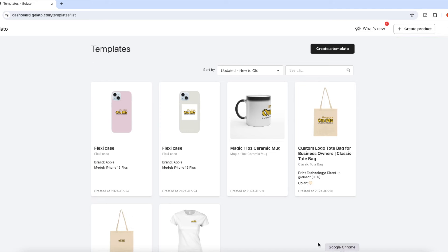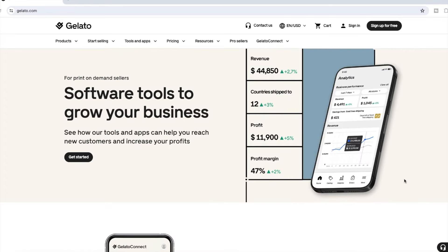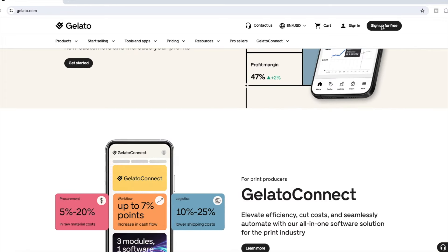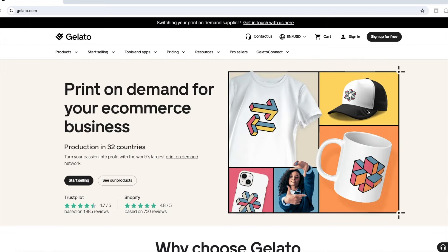If you have another product to add to your store, go to your templates and click Add to Store and follow the same process. Gelato makes it super easy to start your print-on-demand business. If you have any questions about this process, please leave them in the comment box below. I really hope this video was helpful in showing you what's possible when starting your online business with no money and no inventory.